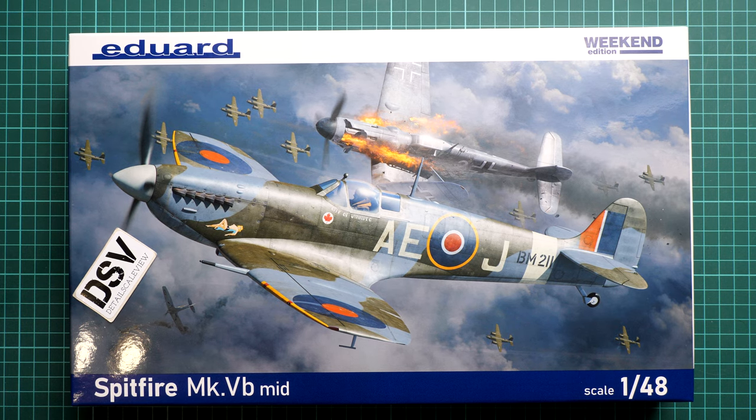Hello everyone, today we have a new video review. This time we are going to talk about a fresh release from Eduard — it comes in 1/48 scale and copies the Spitfire Mk.5b in its mid version. We have a Weekend Edition kit here, so it means we will get only plastic, decals, and an assembly manual, which might be enough for some modelers.